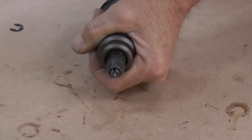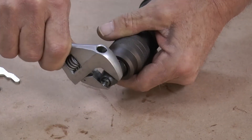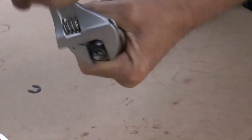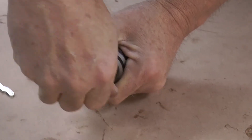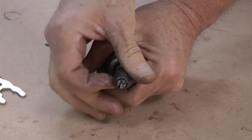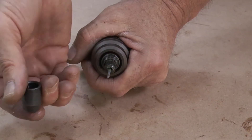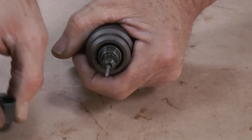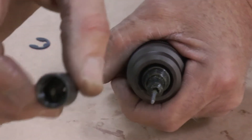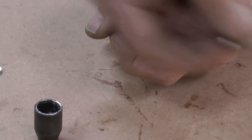Take a wrench and remove your pop rivet chamber by turning it anti-clockwise. That will release the tension on the jaws — you can see the jaws on the inside. Take your broken mandrel out.